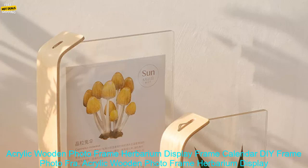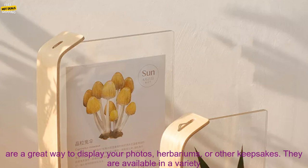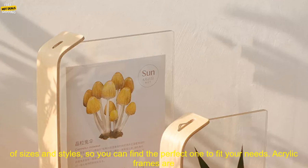Acrylic Wooden Photo Frame — Herbarium Display Frame, Calendar DIY Frame, Photo Frames for Wedding Party, Picture Frame Photo Décor. Acrylic Wooden Photo Frames are a great way to display your photos, herbariums, or other keepsakes.